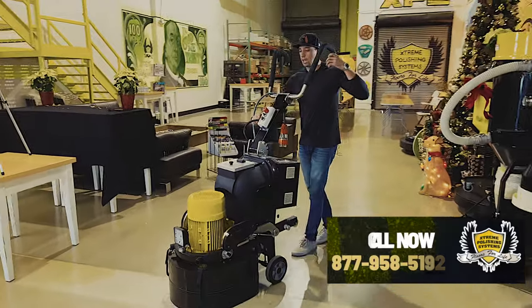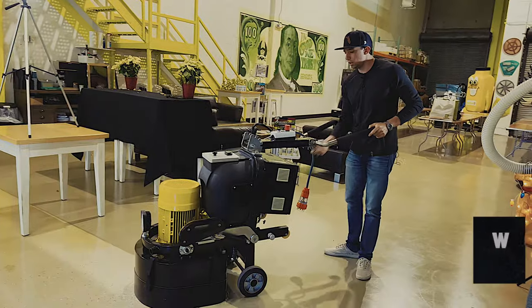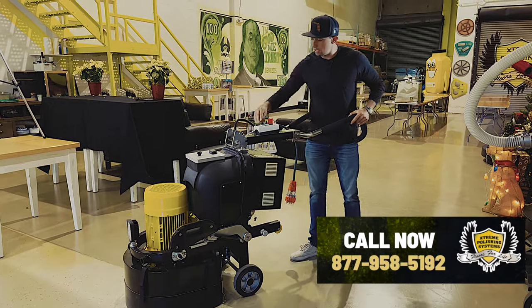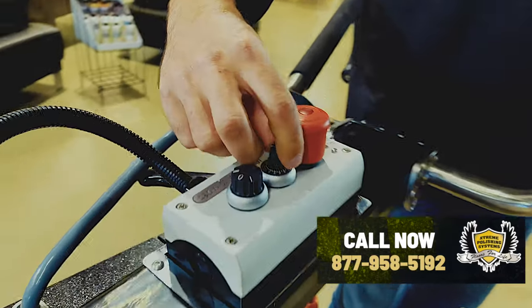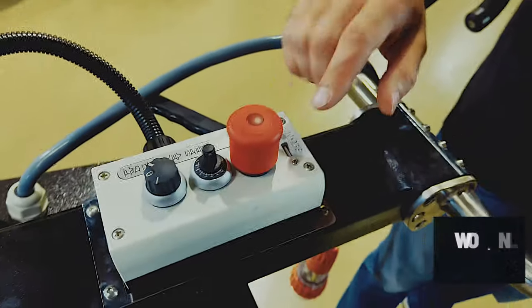Over here is how we adjust the unit to fit what works best for you. You can also adjust these up or down depending on the user and their height. Here is the on/off switch — this is how we turn the unit on and off. Speed control is right here, and then obviously our emergency stops, so if you get into a situation you can stop it real quick.